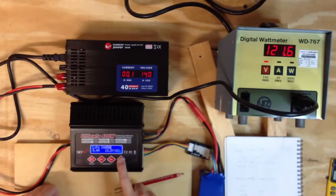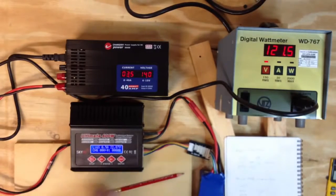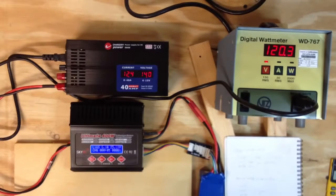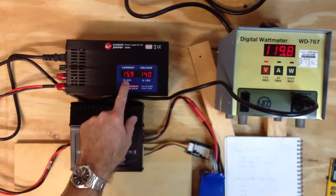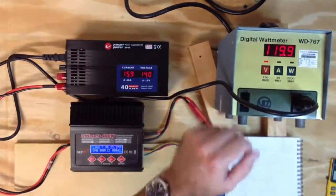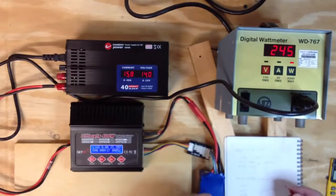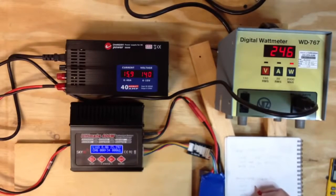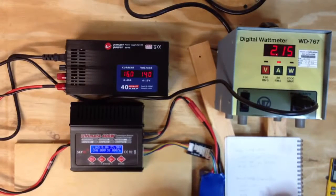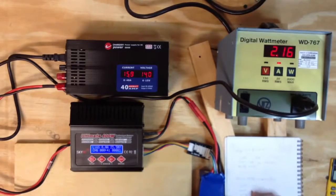I'm going to LiPo charge again, 8 amps — same exact thing we just did. Starting the charge, it's winding up again. We're back to 8 amps on the charger. So we are getting to 16 amps output at 14 volts. Let's go ahead and do the same measurements. We've got 245 watts again. Amps are 2.16 — which already looks better.